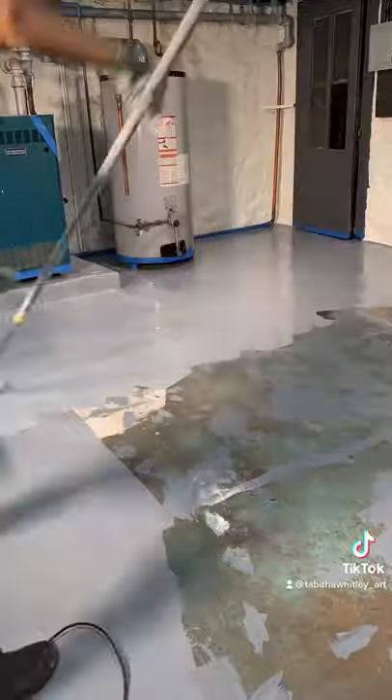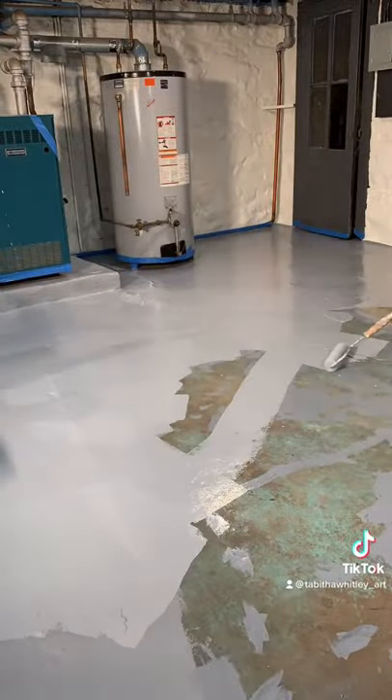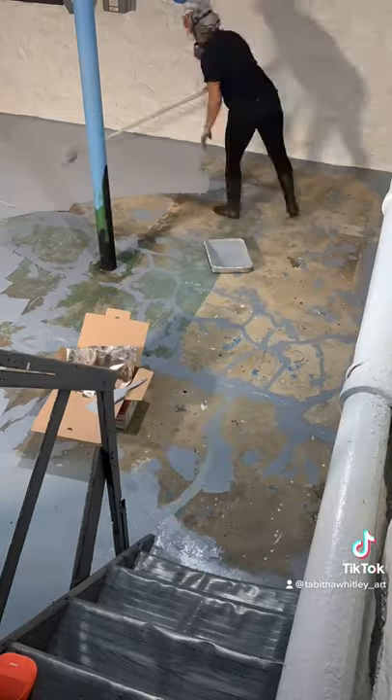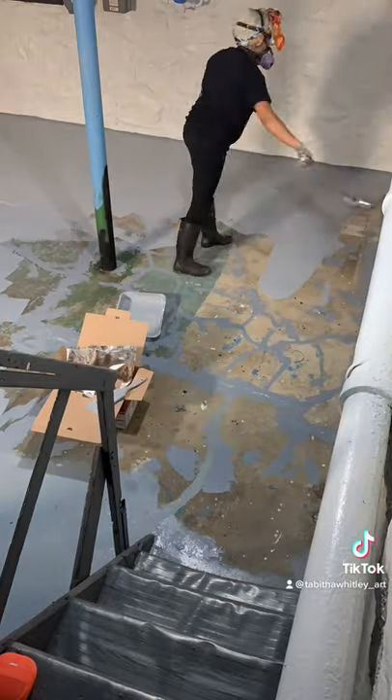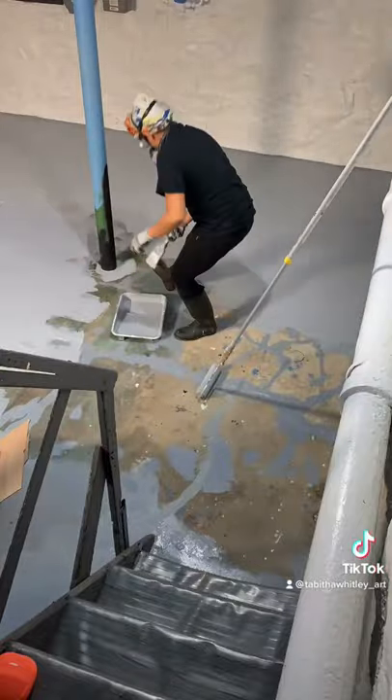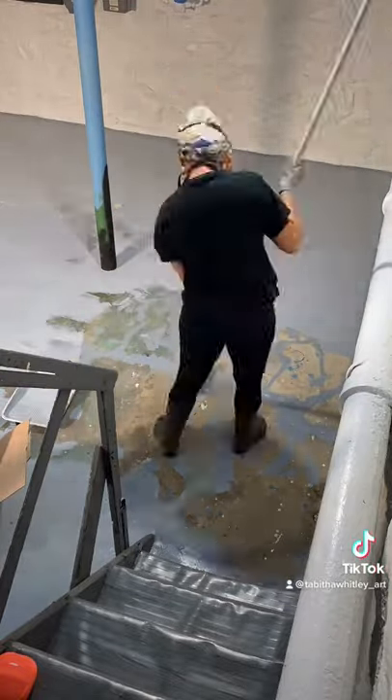I turned off the pilot light of the boiler and hot water heater before I began this. As I'm rolling, I want to back roll over my marks — so if I roll horizontally, I want to roll vertically over the marks I made to prevent any streaking, which would make it difficult to clean the epoxy later after it's dried.